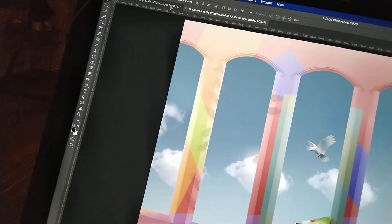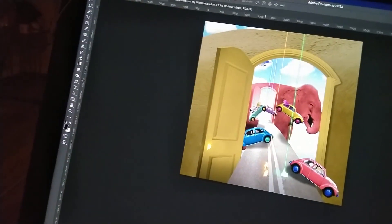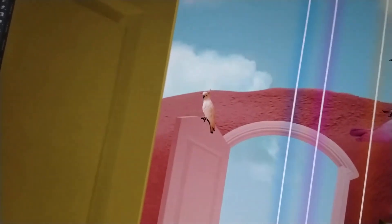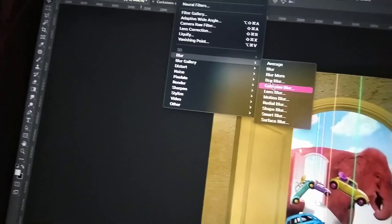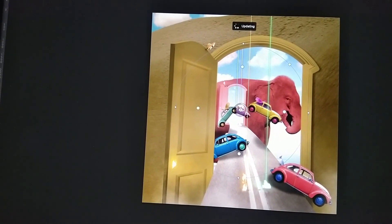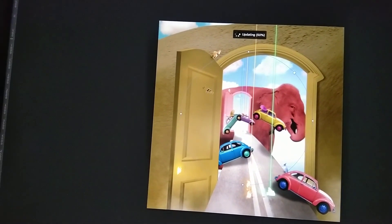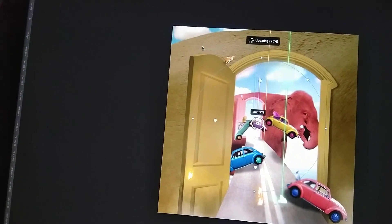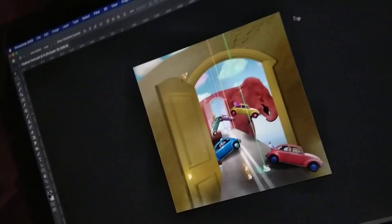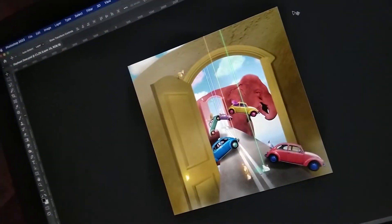Alright, I'm just gonna wrap this up with some birds. Shatters. Iris. Done. This is way, way more than I thought I was gonna make.